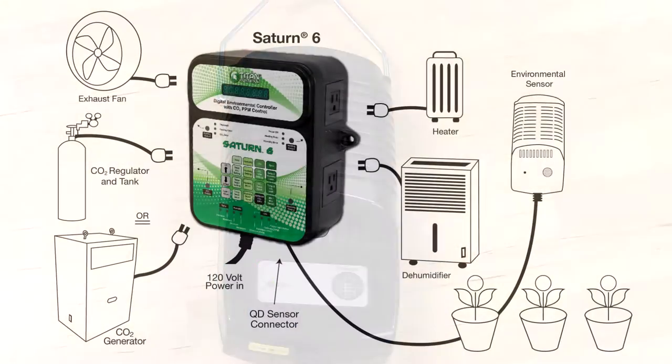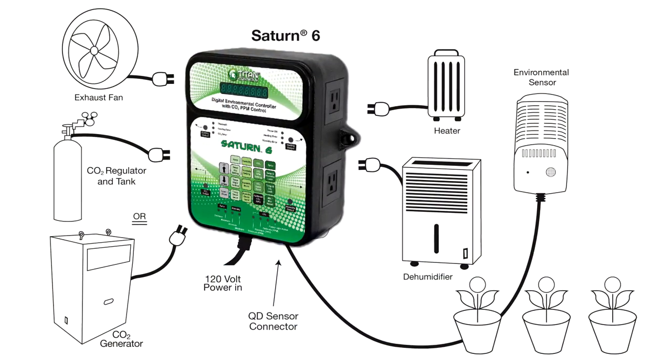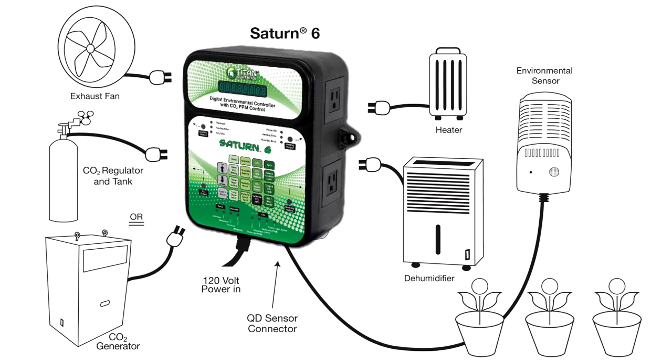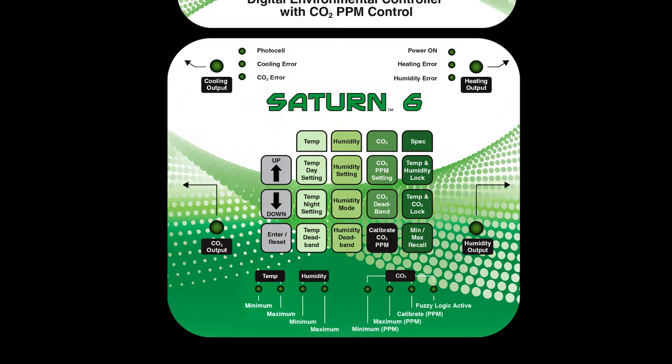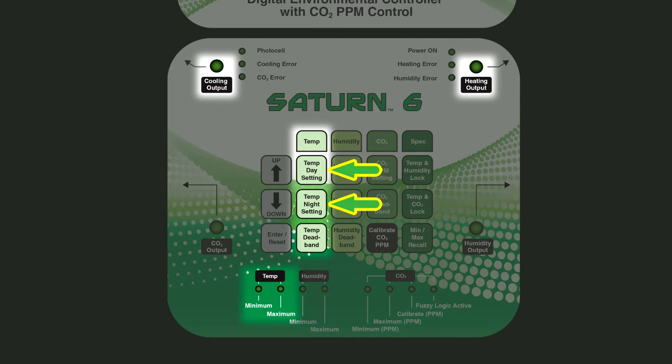The photocell ensures daytime-only CO2 enrichment and gives you the ability to control a nighttime-only device, such as an exhaust fan. The temperature function allows for a separate day and night temperature setting. The Saturn VI has heating and cooling outlets, which give you versatility for how you control your temperature.